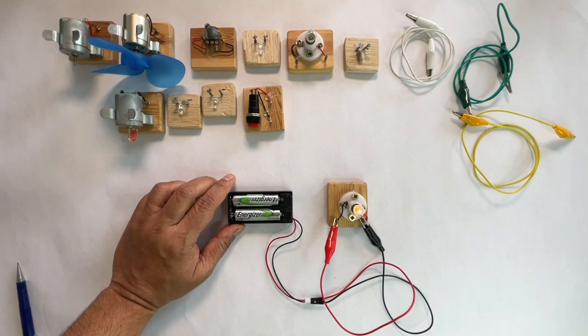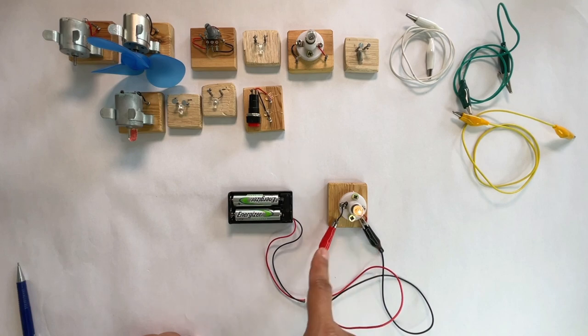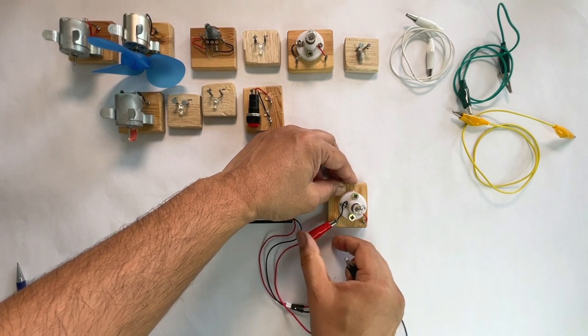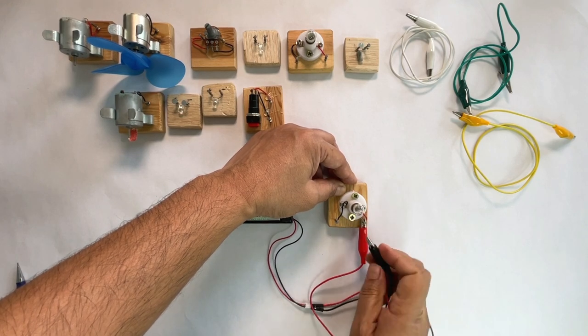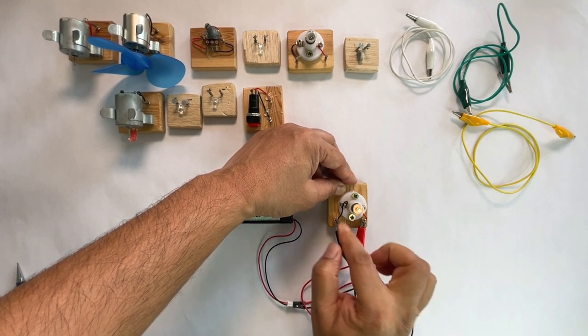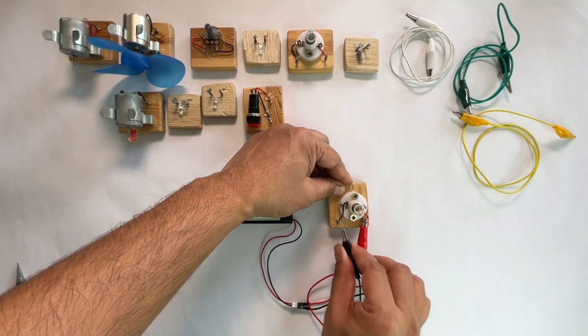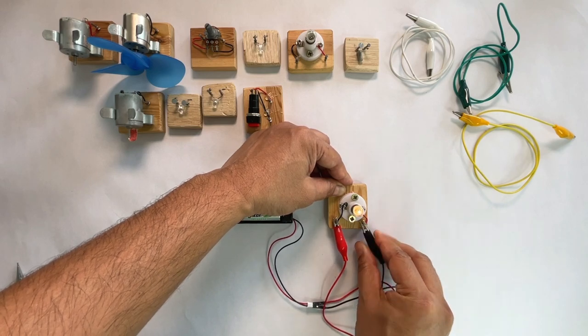Next, let's repeat the experiment we did on Tinkercad when we swapped the positive and negative terminals of the battery connected to the bulb to see if the bulb will stop glowing. Disconnect the negative wire from the battery and connect the positive wire to this terminal of the bulb. Connect the negative wire where the positive wire was earlier connected. The bulb still glows. We can infer that changing the polarity does not impact the bulb glowing.